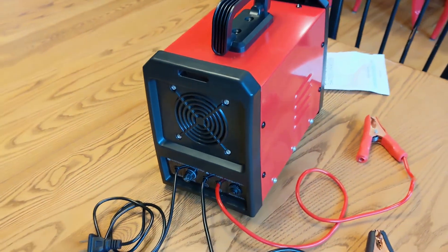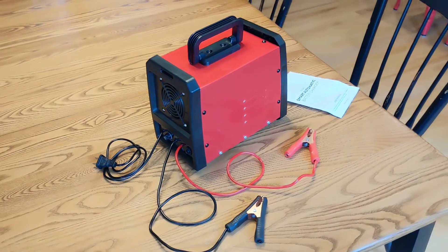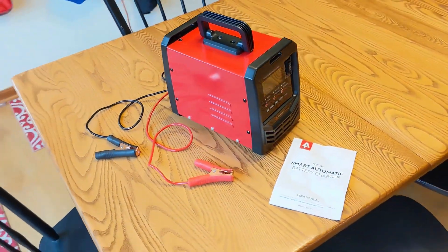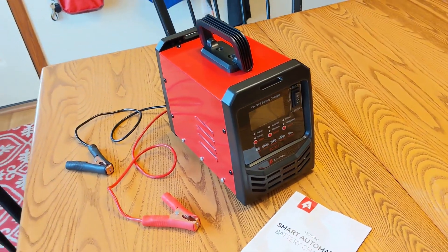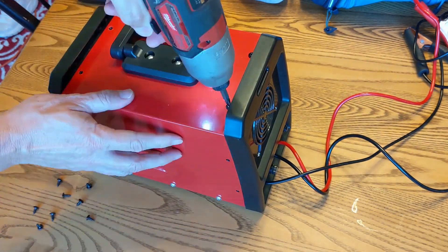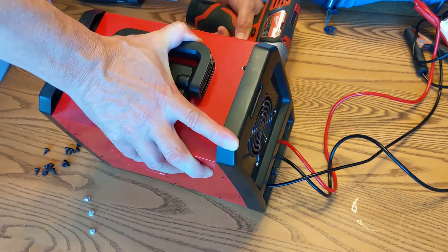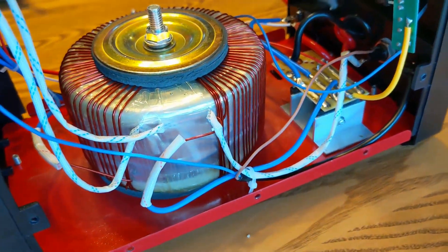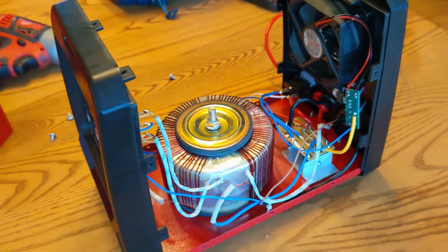As a reminder, chargers like this are not for lithium-ion batteries — only for 12 or 24 volt lead-acid batteries like from your car or riding lawnmower and such. Inside the unit is a nice, big, heavy step-down transformer, a rectifier, and overall it looks pretty well made with good solder joints.